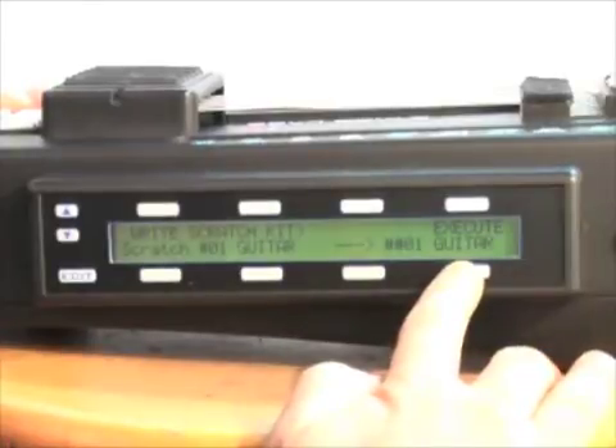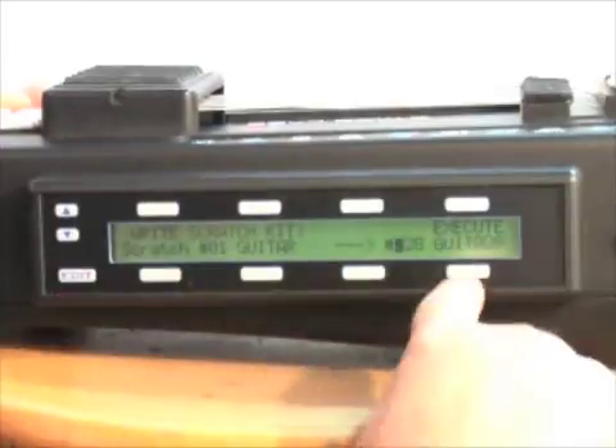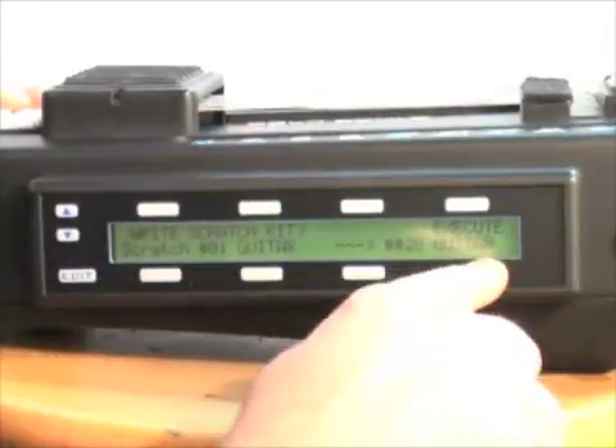I hit soft key 8, which brings the cursor to this field, and then I can scroll through my available song slots. I'm going to save it to slot 28, which I know is empty, and then hit soft key 4, which executes that. So I just saved Scratch Guitar, song number 1, to song slot number 28.